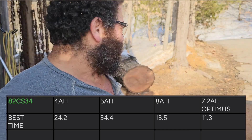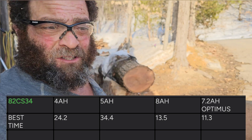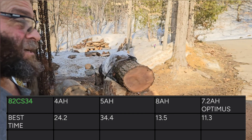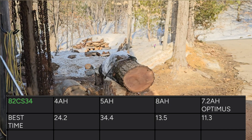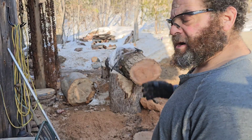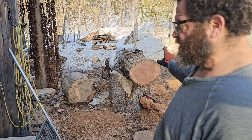Let's take a look at the times, but I can tell you the Optimus feels the best, and it's two and a half pounds lighter than that 8 amp, so that's nice too — just a little bit heavier than the 4 amp it comes with. I like it. We've got three cuts down on this battery — why not see what else we can work through? This thing's about 17 by 15 or 16.